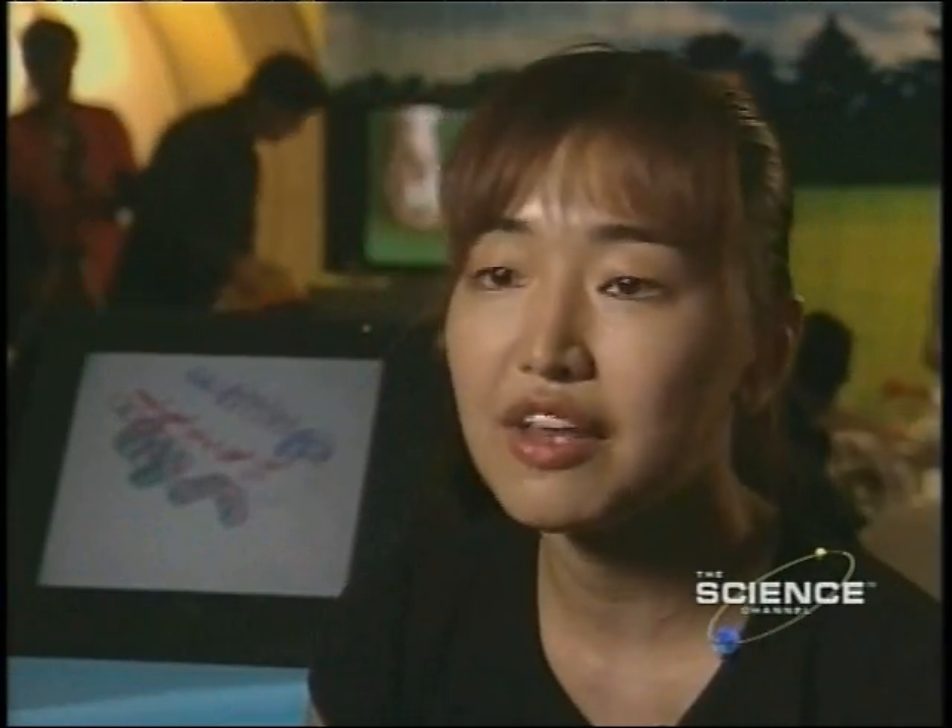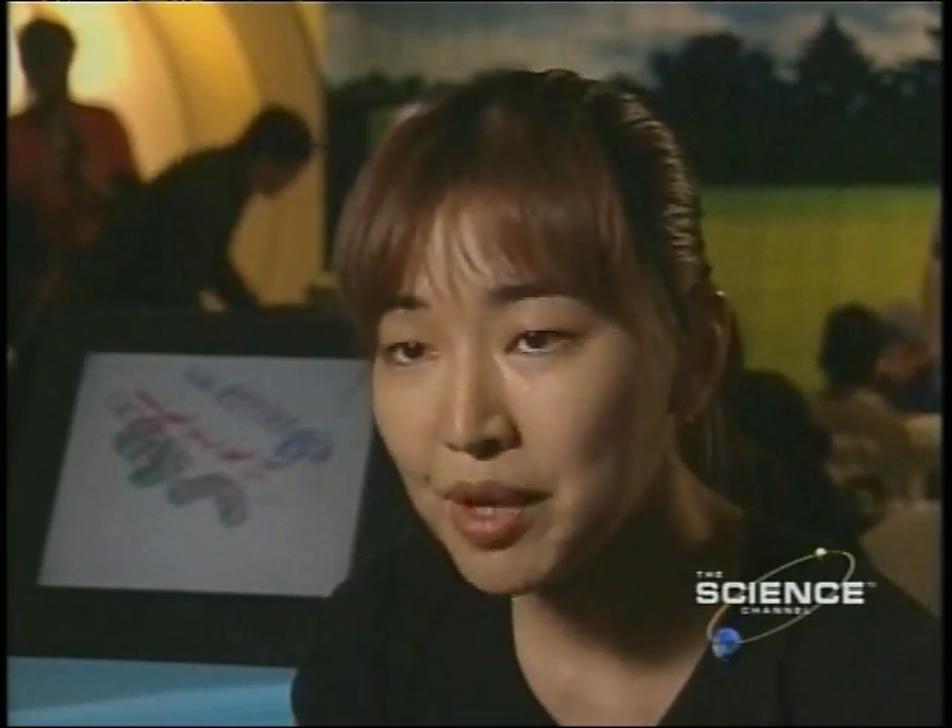I wanted kids to look at the colors in their real world, real environment, and search for different shades of colors, patterns, from their personal objects and environment.